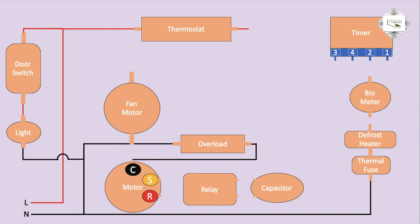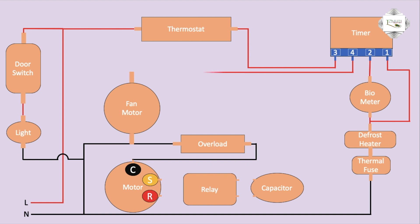Thermostat outgoing connects to timer terminal three. Depositor connects to bi-metal connection. Bi-metal connects to timer pin number two terminal. Defrost heater outgoing connects to timer pin number one.